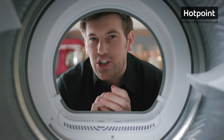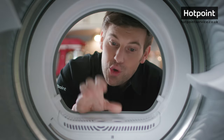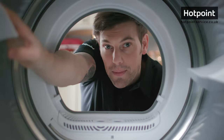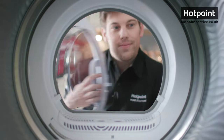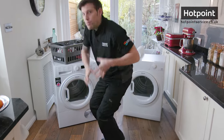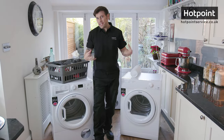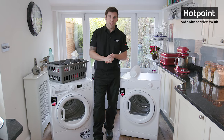All tumble dryers essentially work in the same way. Air is drawn into the dryer, heated, and then passed through a rotating drum that's filled with your clothes. This warm moist air then needs to leave the machine, and it's this extraction process that's the key difference between the different types of tumble dryer.